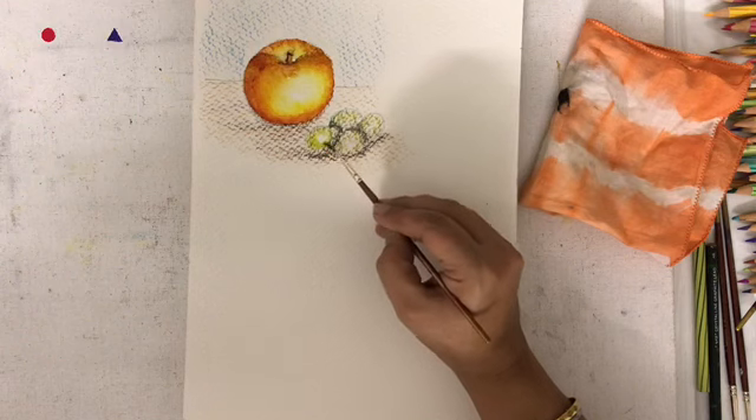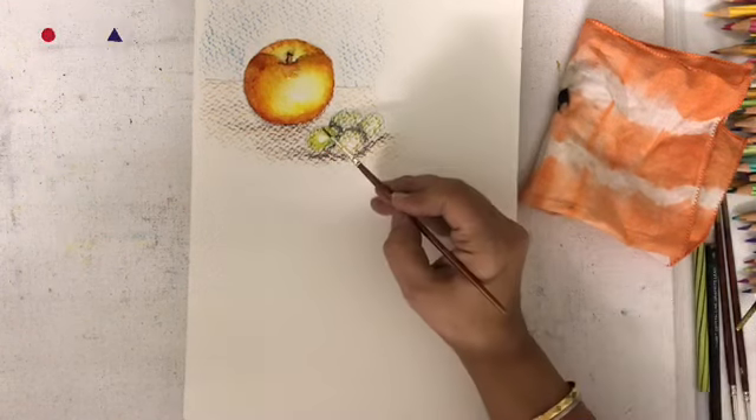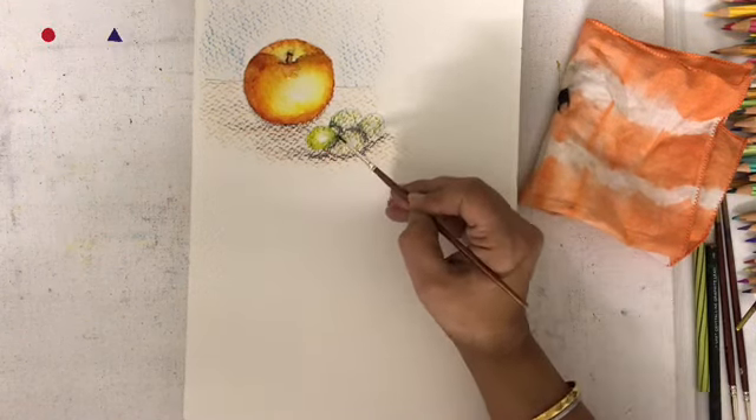In the grapes, start with the center of the grape in the lightest portion and slowly move towards the outer.